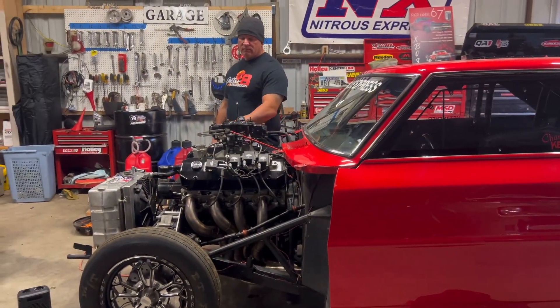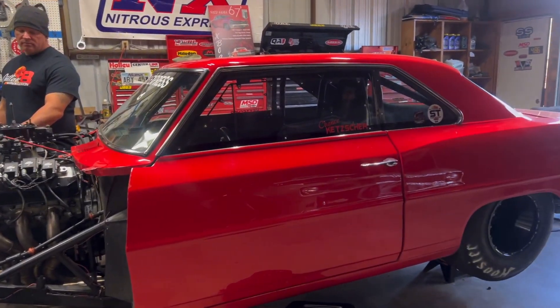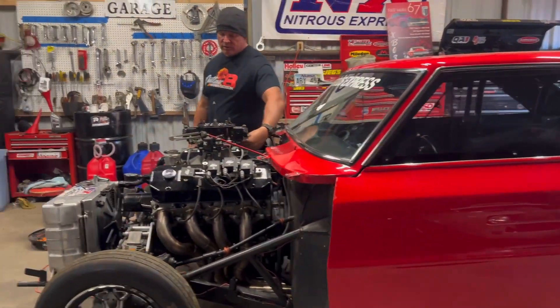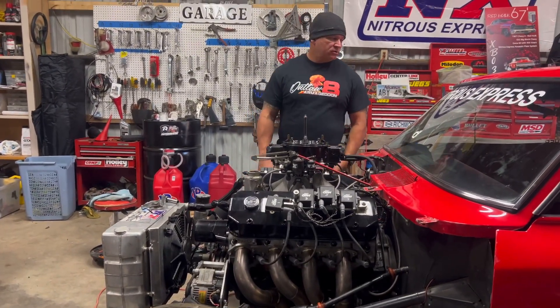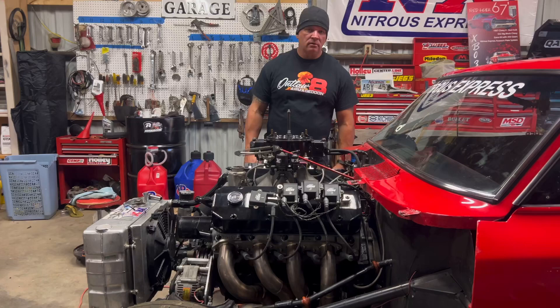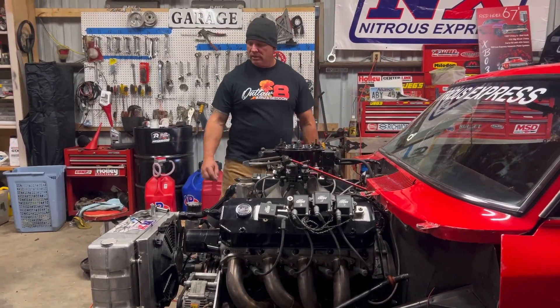I need the 300 jets — the nitrous jets and the fuel jets for the 300 shot. All right, I'll get those changed. I said I'll get those changed for you, the jets.